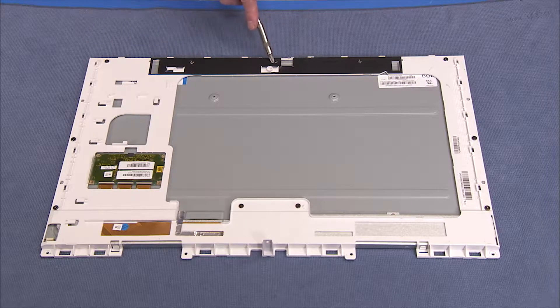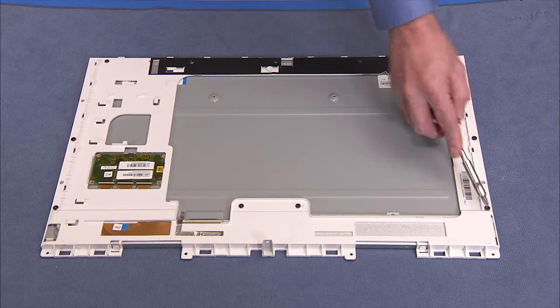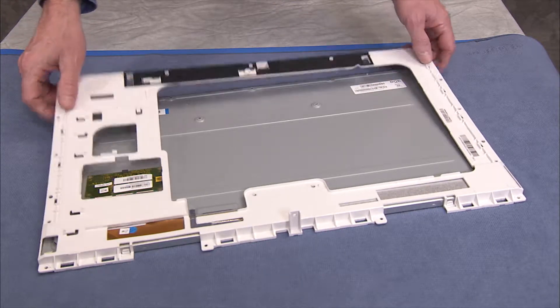Detach the 11 Phillips number 2 screws that secure the LCD frame to the LCD panel. Pull the LCD frame off of the LCD panel.